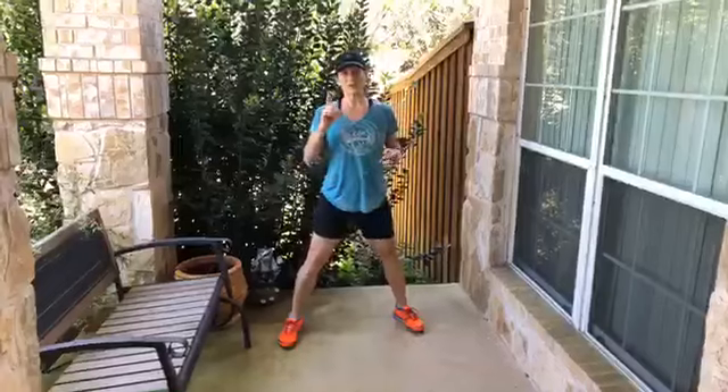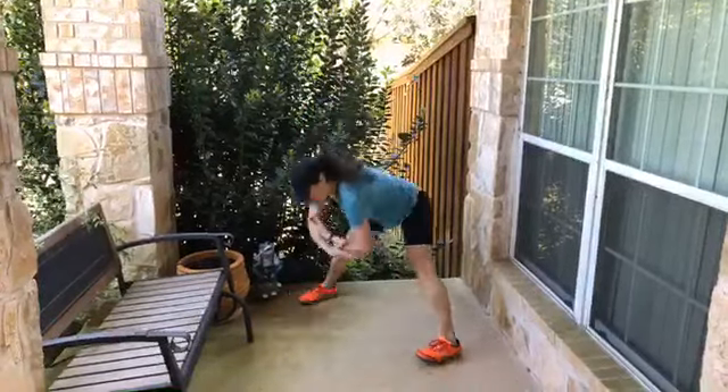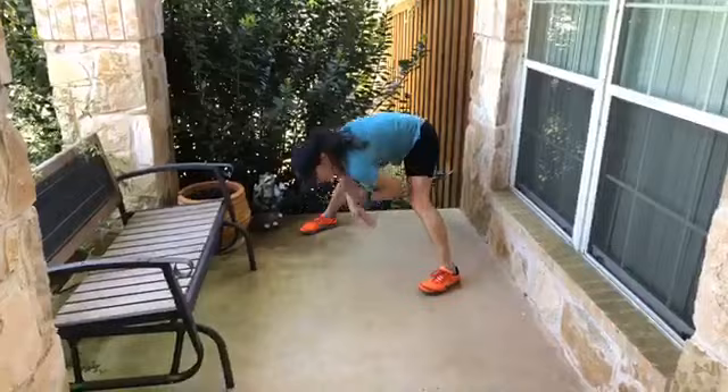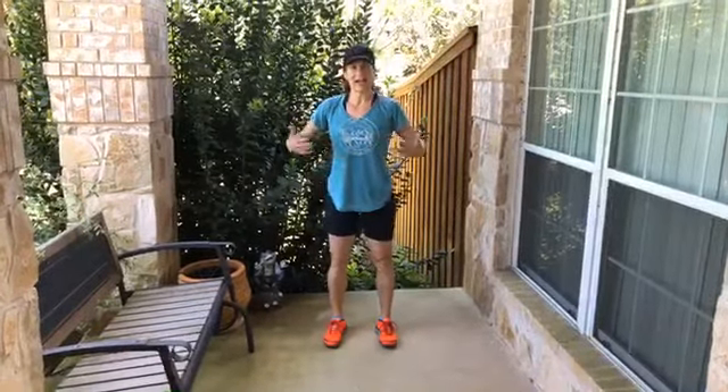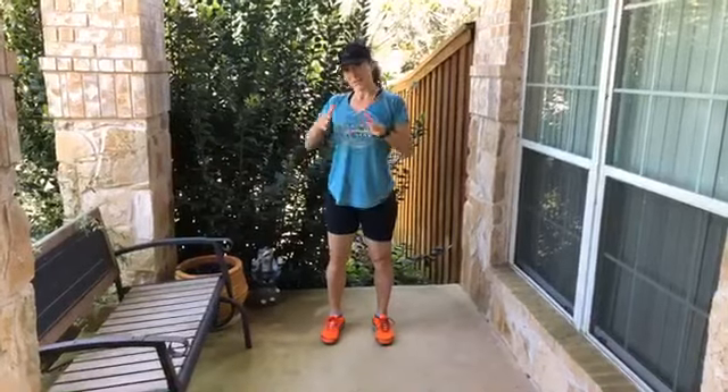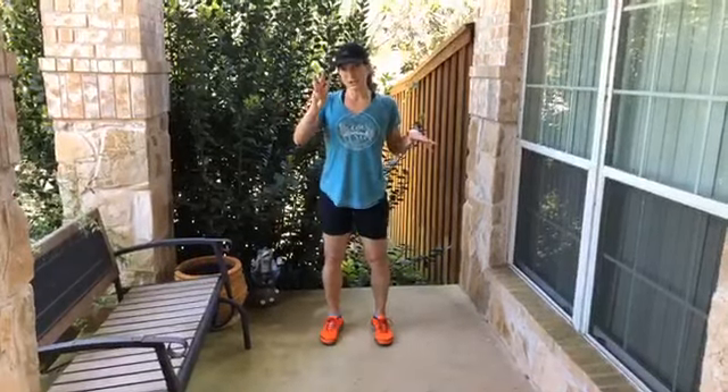My first go-to is just doing this hanging — it feels really, really good. When I start back into my jogging, I feel lighter, I feel I can go faster, and my stride is longer.